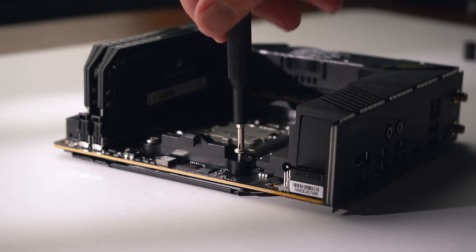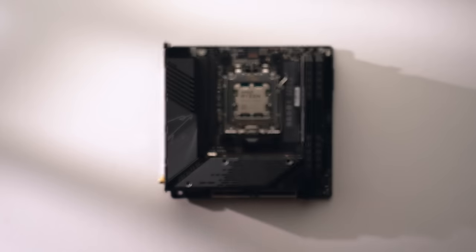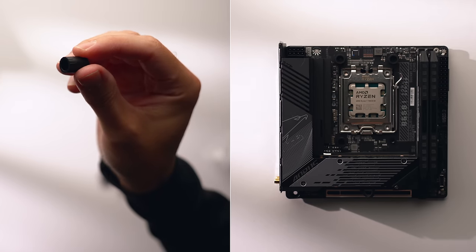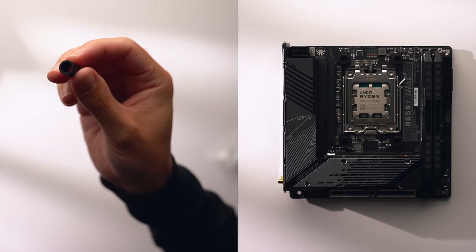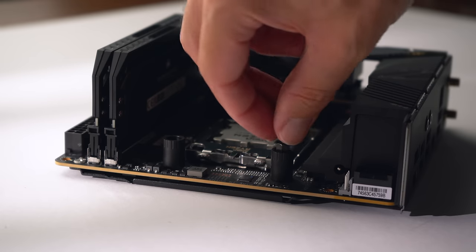We'll install the majority of the cooler later, but for now let's just install the mounting hardware. First, remove the stock AMD mounting bracket by unscrewing the four screws. The cooler uses the existing back plate so we can leave that in place. Then grab the four AMD standoff sleeves, orient them with the AM5 side up, put the standoffs through the sleeves, and finger-tighten them to the motherboard.